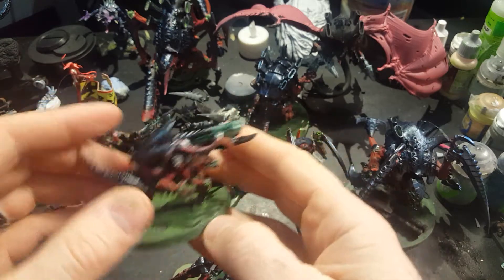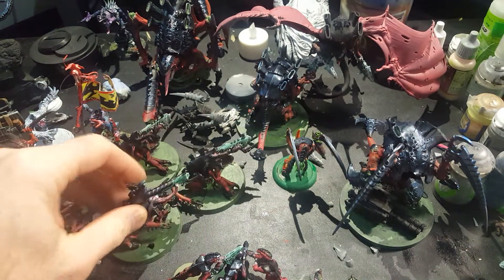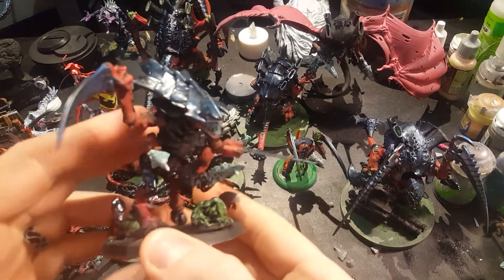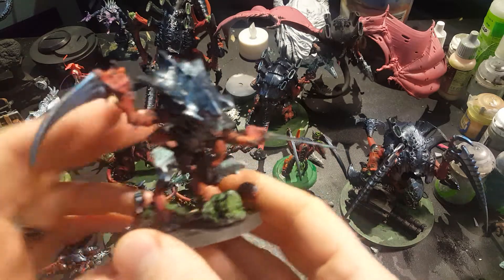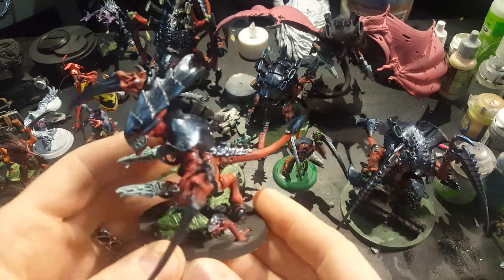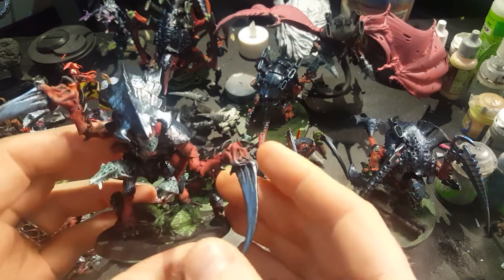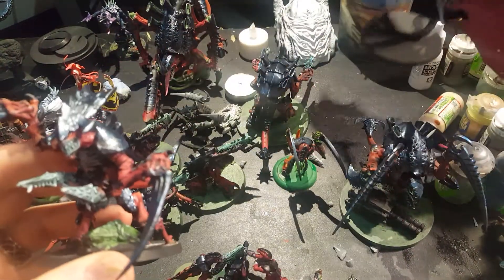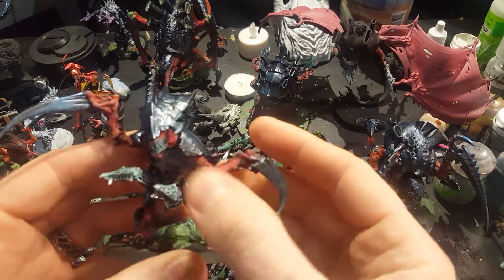I mean, it's a little goofy looking, but when I put it on the table it blends right in with those guys, so it looks great. I also had what I think is a third or fourth edition Hive Tyrant, and first I was thinking of putting wings on it. But I found this guy used, so I decided to try magnetizing some of my Tyranids for the first time.